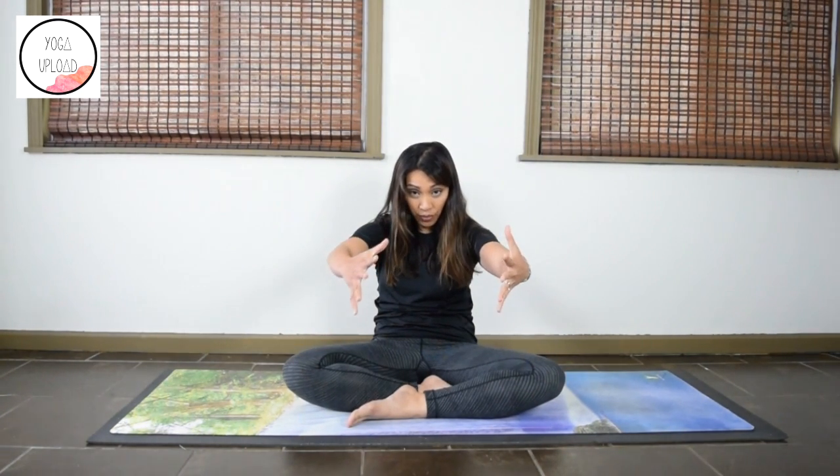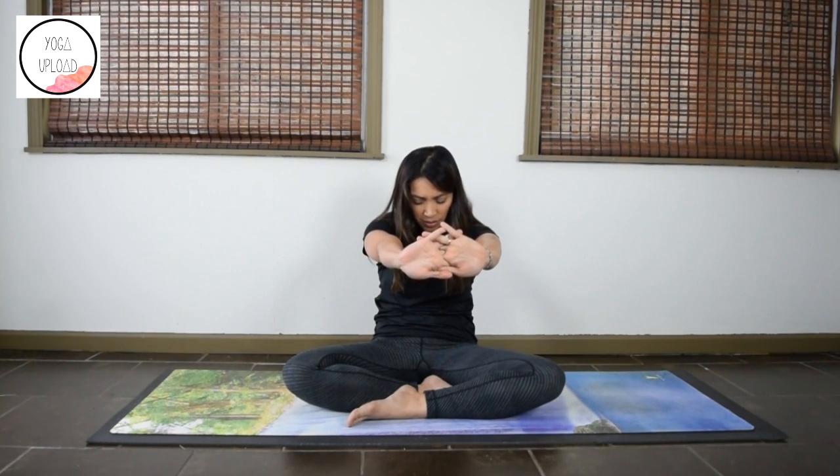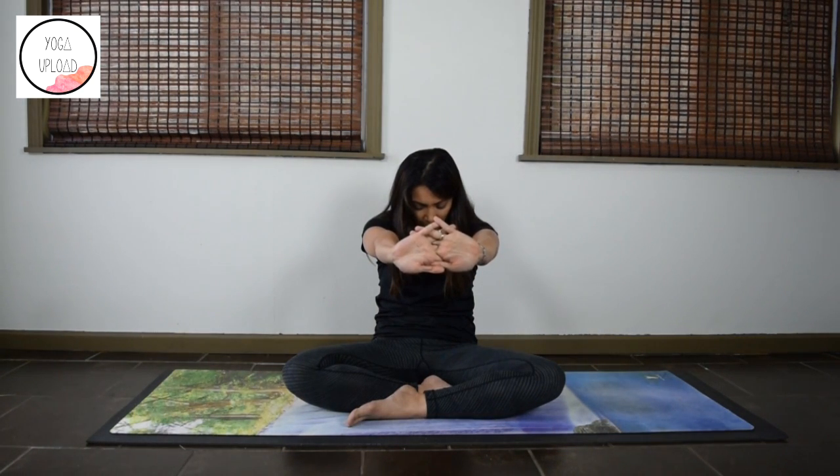Reach the arms forward. This time interlace your fingers your non-habitual way and turn your palms away from you. Drop the chin. Notice the upper back, feel the shoulder blades moving away from each other. Take another deep breath here.